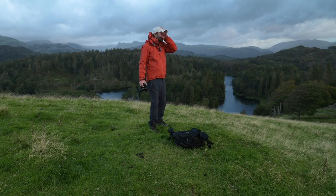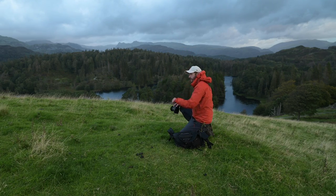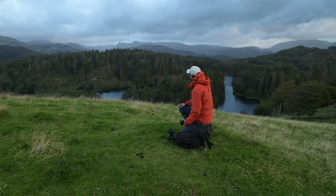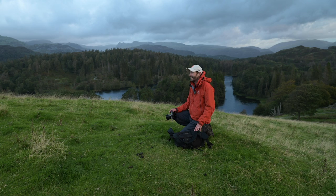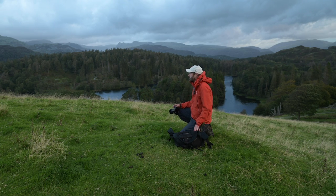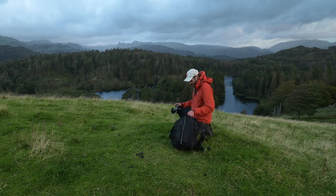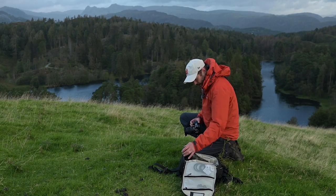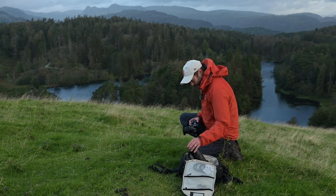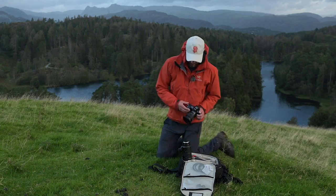You can see behind me the Langdale Peaks, but I'm shooting over Tom Heights which is this first hill here, so I've got a bit of mid-ground interest. The view all around here is pretty good - looks really nice. I'm quite excited about this and the weather looks changeable, so that's good. First thing is to put my long lens on - I'm going to stick on my new 70-200. If I can get the lens cap off... back to the wind.